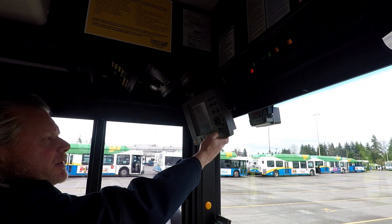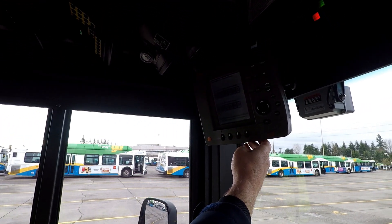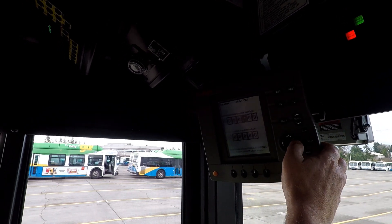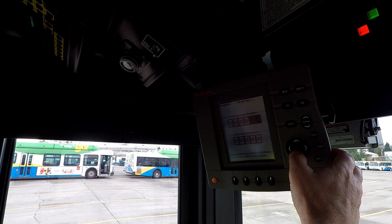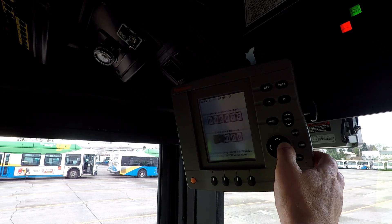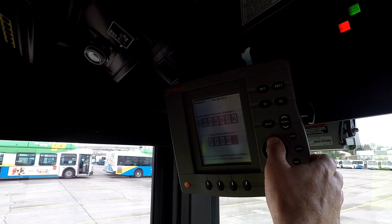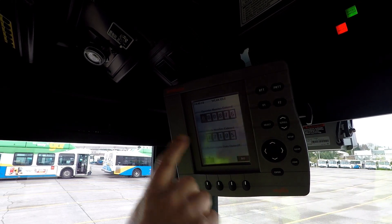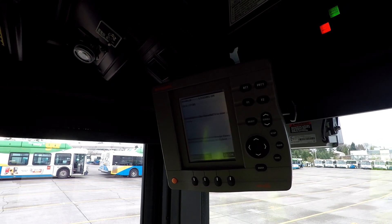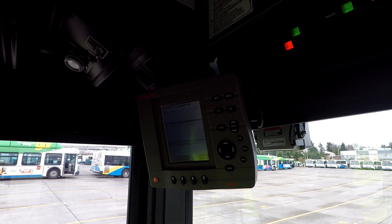Since we're up here, we might as well go ahead and log on. I'm going to push log on — it likes you to do it twice for some reason. I'll put my badge number in: 8 7 6. Scroll down and put a training number in: 77105. Then you hit enter and look at the information. If everything is correct, you push yes. It goes up here saying logging on — now it says logged on. We're logged on, good to go.